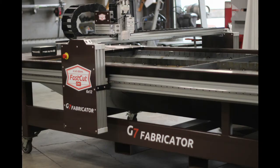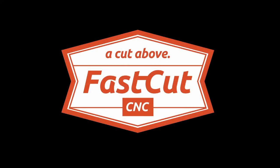Keeping the linear ways clear of debris and greasing the runner blocks every 30 hours of use will ensure trouble-free operation of your FastCut CNC table.